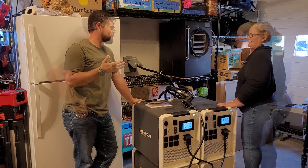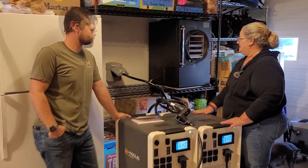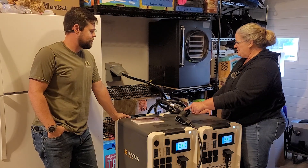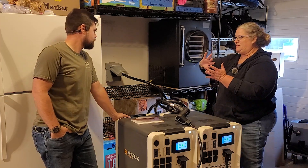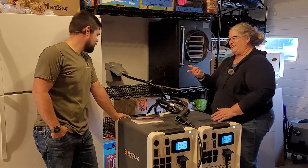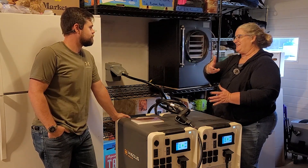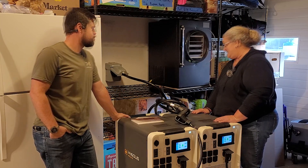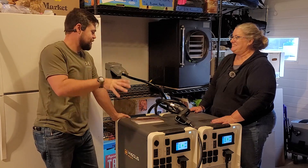Kathy's thoughts after doing this for the first time: it was a lot easier than expected. The hardest part is probably this whole process, and it wasn't too terrible. She especially liked how easy the locking twist cables were on the back — the split phase parallel cables and battery cables almost started turning on their own. She feels confident she could do this without any issues.